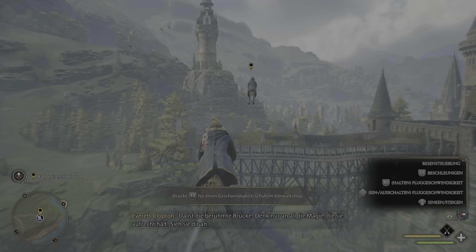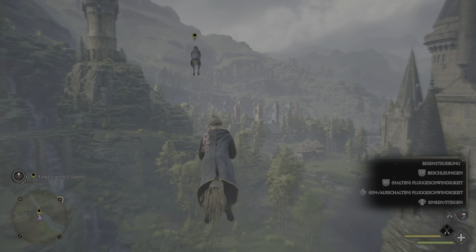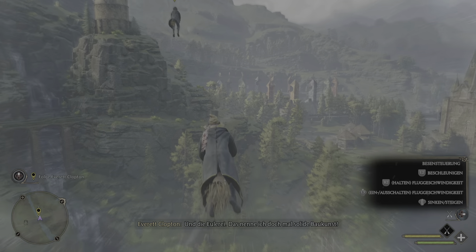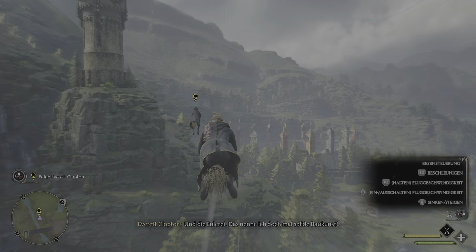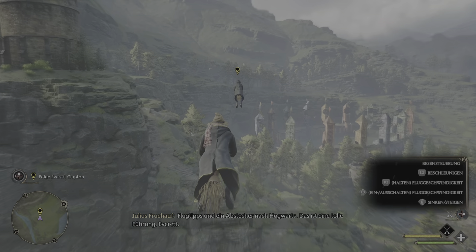Da ist die berühmte Brücke. Denk nur an all die Magie, die sie aufrecht hält. Sieh sie dir an. Und die Eulerei. Das nenne ich doch mal solide Baukunst. Flugtipps und ein Abstecher nach Hogwarts. Das ist eine tolle Führung, Everett.